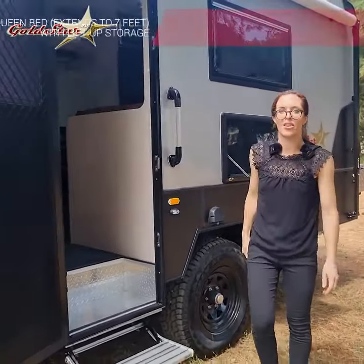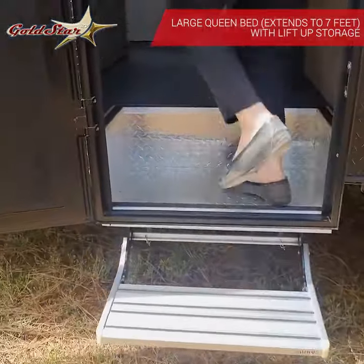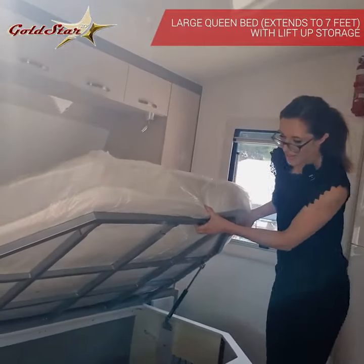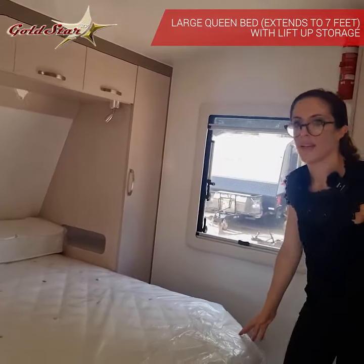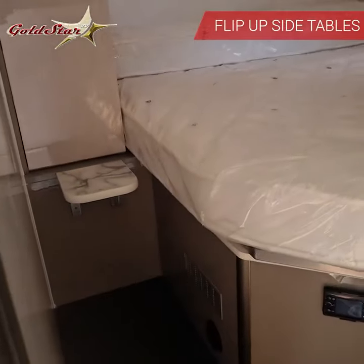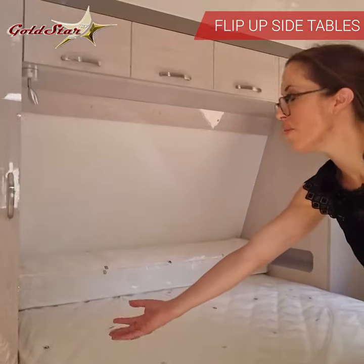Now for inside the van — pull out step to make it easy for getting up. Even more storage space under the bed. You can push this one in so you've got more space around the bed, or pull it out when you're ready to get in. It's a large inner spring mattress, extremely comfortable. On the sides here you've got your little lift-up bedside tables for a glass of water or your books.